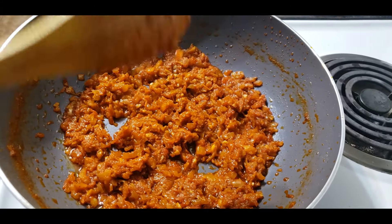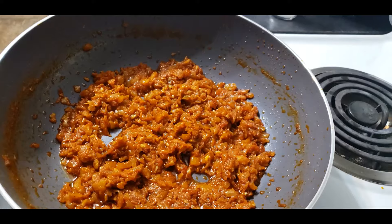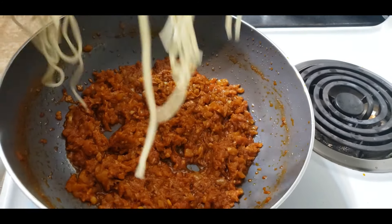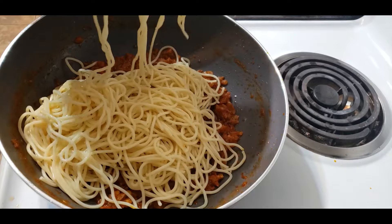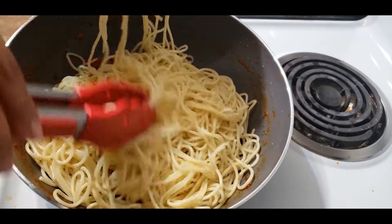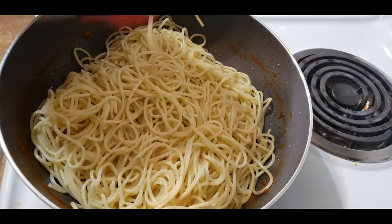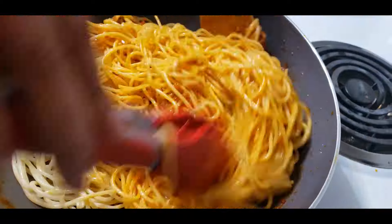Then we will serve it. We will add a salad and a lemon to the dish.